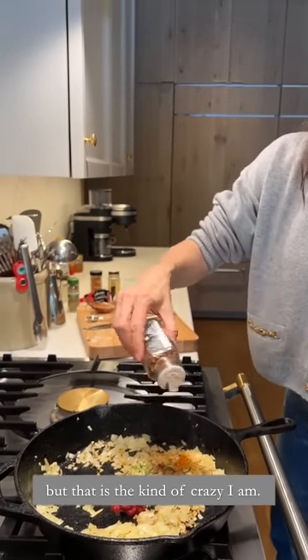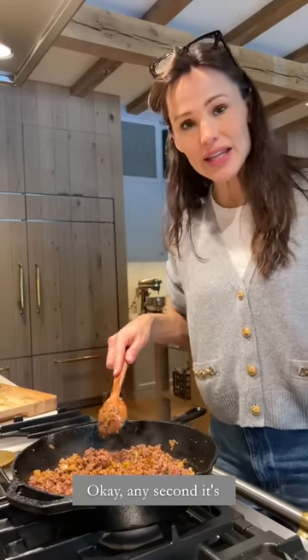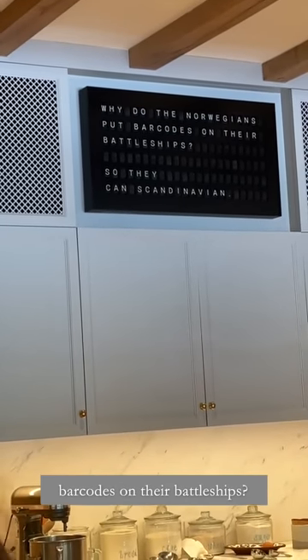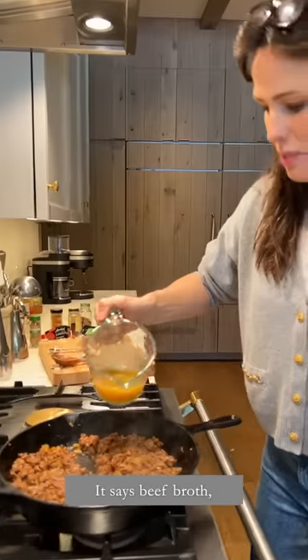Okay, any second it's Dad Joke o'clock. Why do the Norwegians put barcodes on their battleships? So they can scan the nation! I love Dad Joke o'clock. This is beef broth.